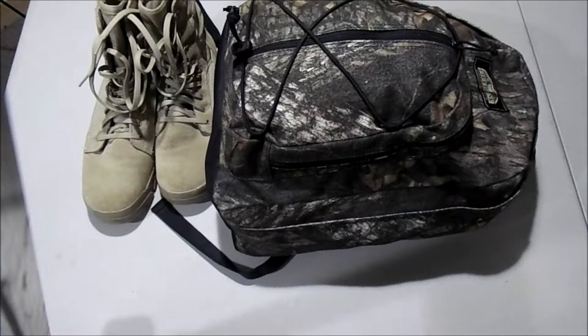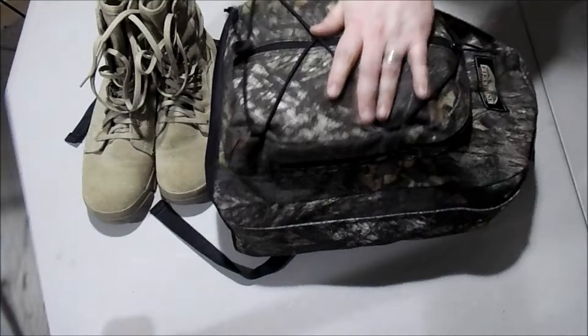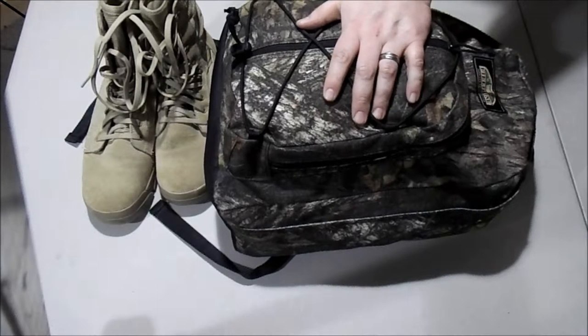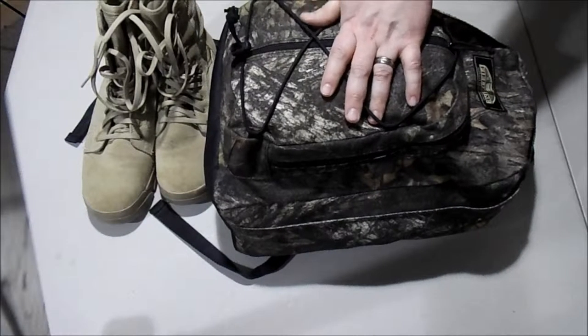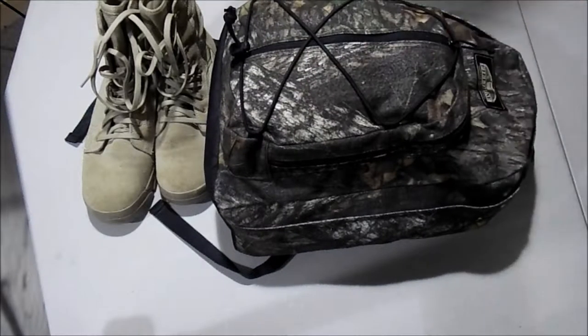All right guys, Mark back here today. I'm going to go over my wife and I's emergency preparedness bug out style bag. This was set up for tornadoes and major environmental things in case we need to leave our home — things we need to sustain life basically.